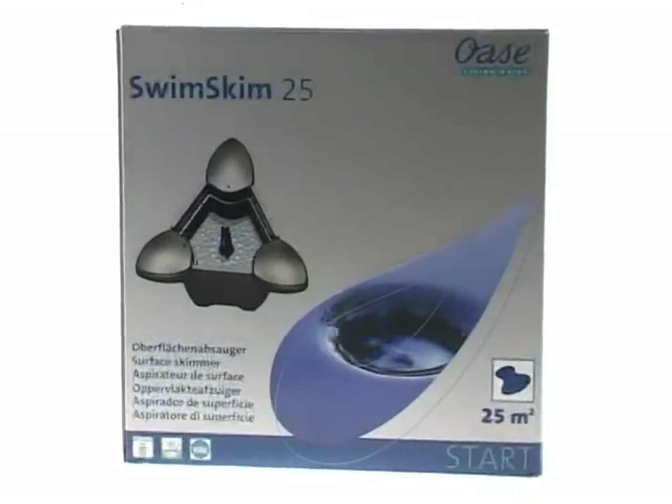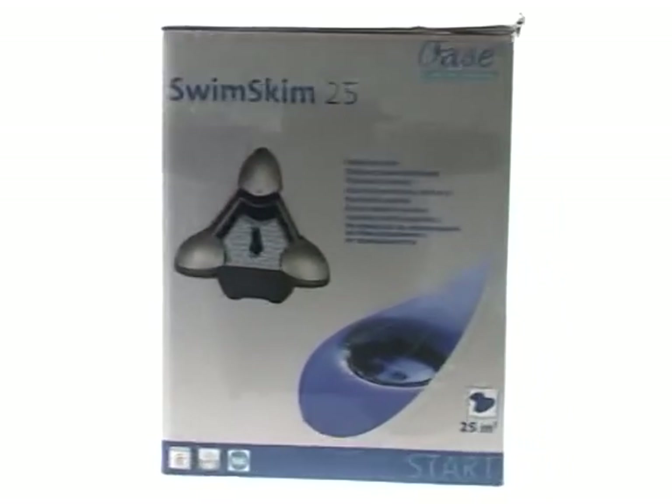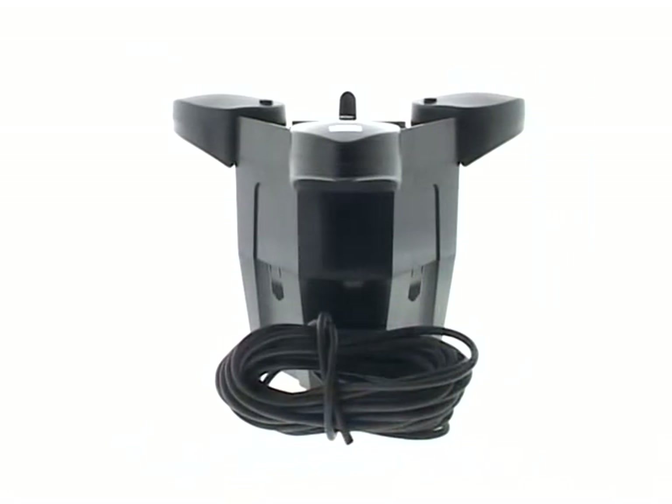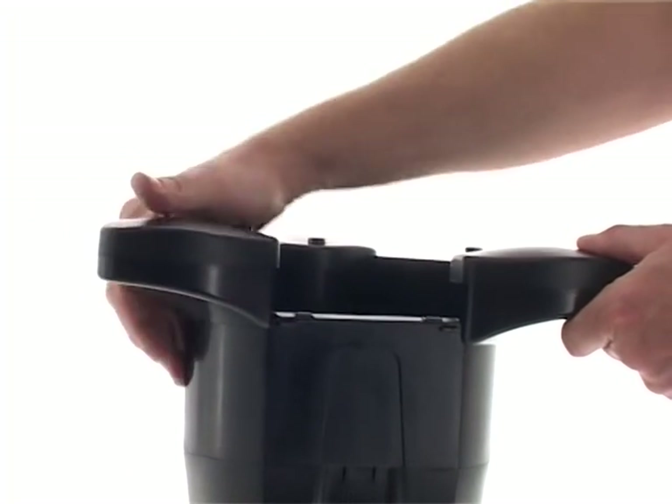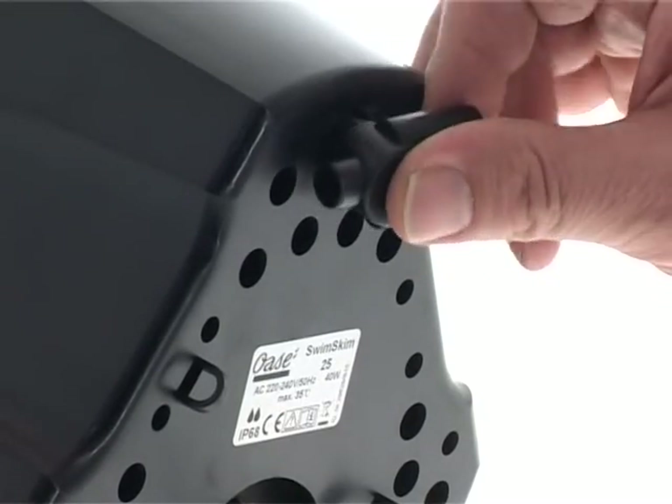To install the Swimskin, first remove all packaging. Read the instruction manual carefully to familiarise yourself with the product. Then connect the floats to the main skimmer body and adjust the air outlet on the bottom of the skimmer.